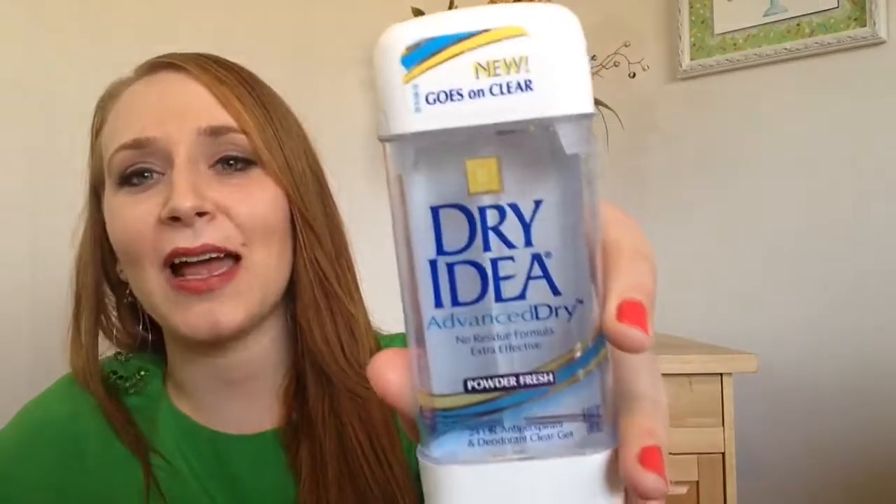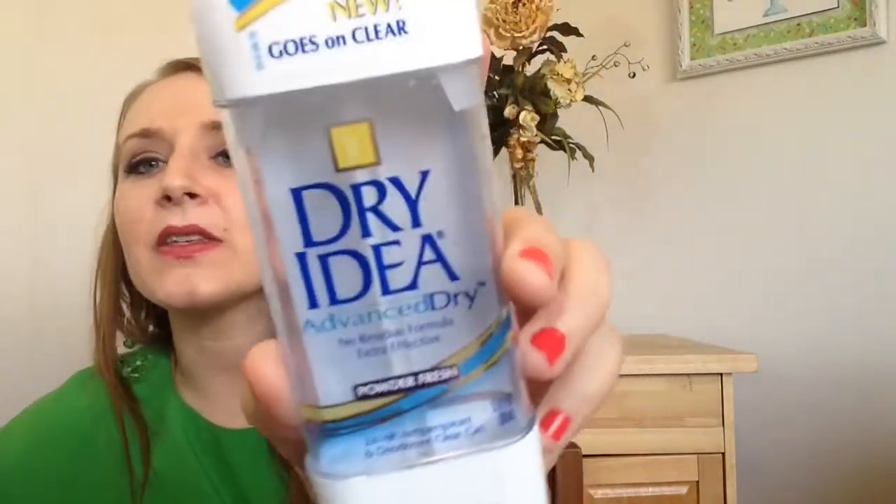We have another deodorant, so apparently I was sweating it up in March. This is the Dry Idea Advanced Dry No Residue Formula Powder Fresh. I got this super cheap with a coupon. It lasted a long time and I actually really liked this stuff. I thought it worked very well and it smelled nice. It didn't leave any white residue — it is a clear gel. So I actually really liked this stuff and I have a couple more sticks of it. I preferred this over the Mitchum one.